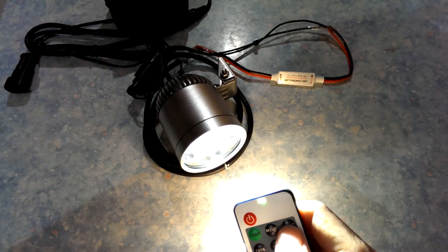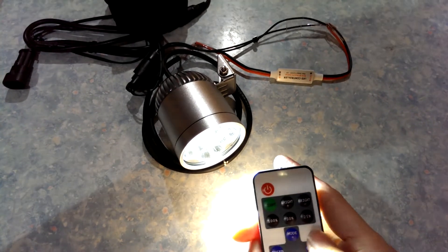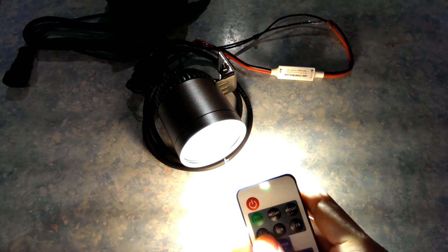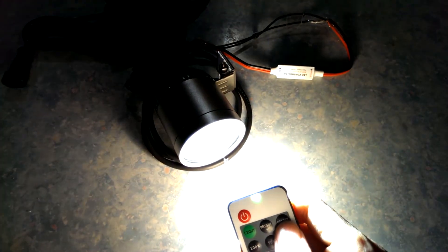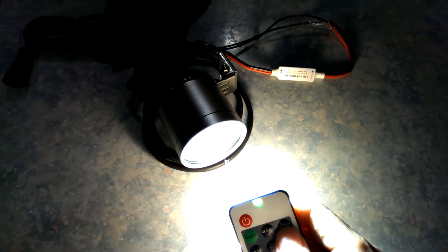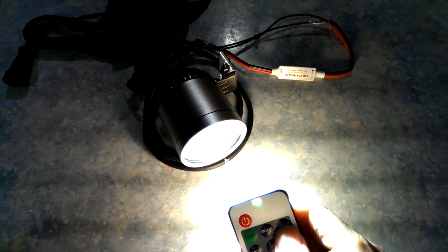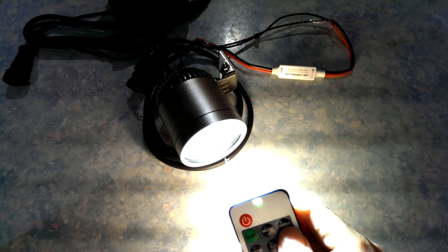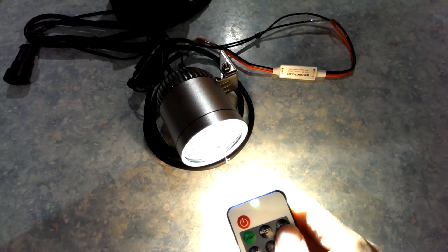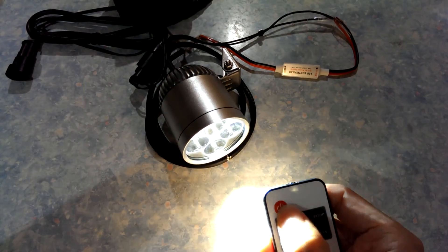8, 9, 10. Back to 25%, 50%, 100%, then back down again: 9, 8, 7, 6, 5, 4, 3, 2, 1. Done. Turn off.